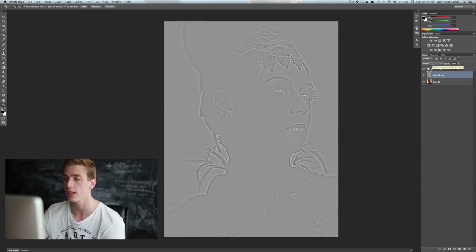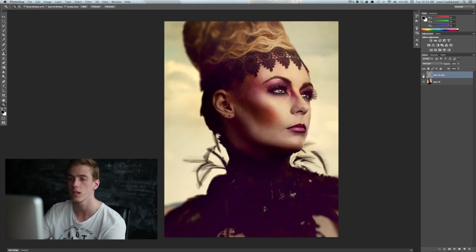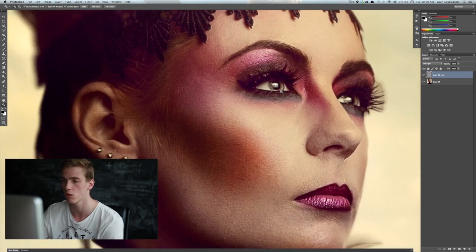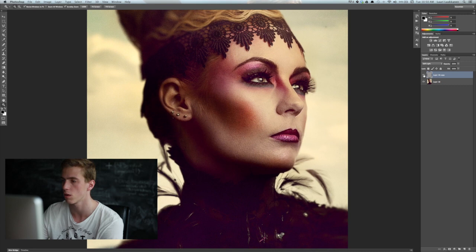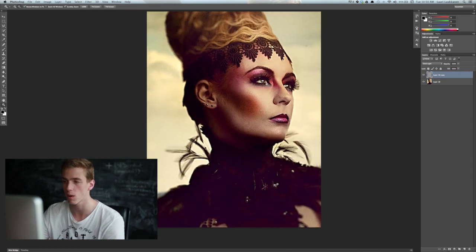Next we need to change the blending mode from Normal down to Soft Light or Vivid Light, depending on what kind of sharpening we're going for. With Soft Light, you can see when I turn this layer on and off it sharpens the overall image — zooming in to 100% shows how it sharpens everything up. If you want more aggressive sharpening, change the blending mode to Vivid Light, which makes darks darker and highlights a bit brighter. That's probably the easiest way of sharpening an image.